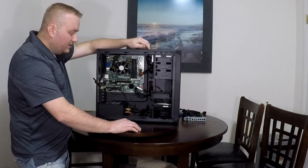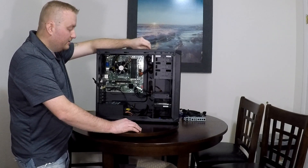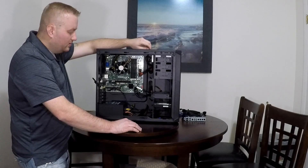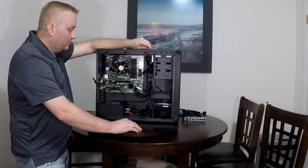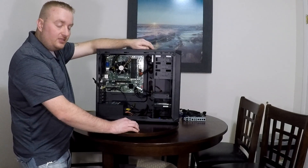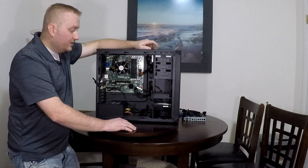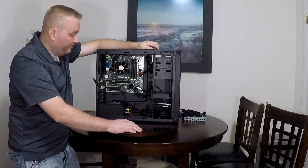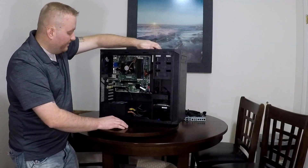The motherboard is MS-7778. This has got an AMD A10-5700 — that is the CPU on there. It came with 8 gigs of RAM in only two of the slots. It had an extra two slots, so I decided to upgrade. I bought a package deal — now four sticks of four gigabytes, which is 16 gigs total.